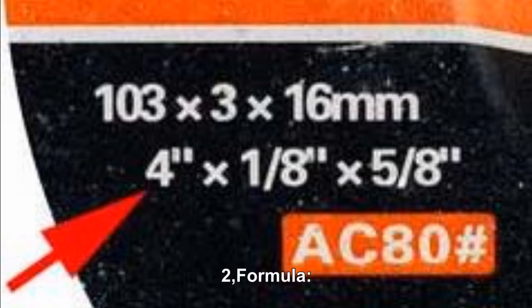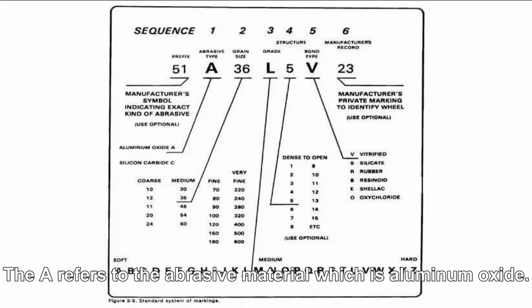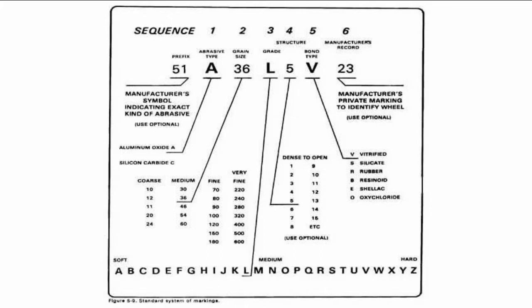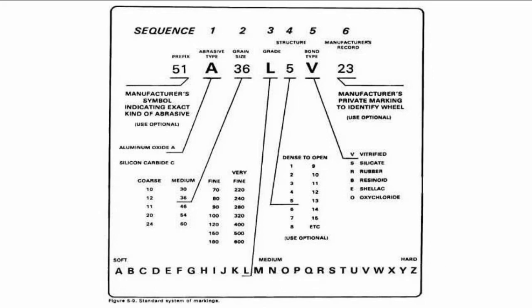Number 2: Formula. For example, a wheel marked A36 L5 V. The A refers to the abrasive material, which is aluminum oxide. The 36 represents the grain size. The L shows the wheel grade, or so-called degree of hardness, which is medium. The 5 refers to the structure of the wheel. And the V refers to the bond type.